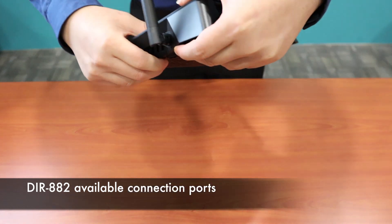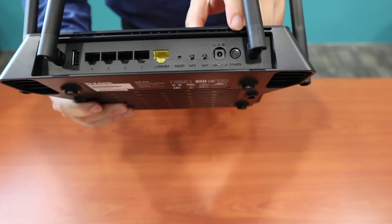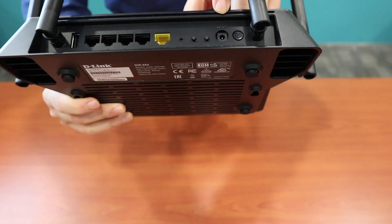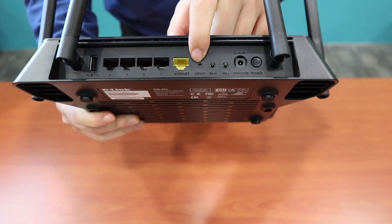From this side you can see here's the power on/off button, power connector port, WiFi on/off button, WPS button, and here's the reset button.